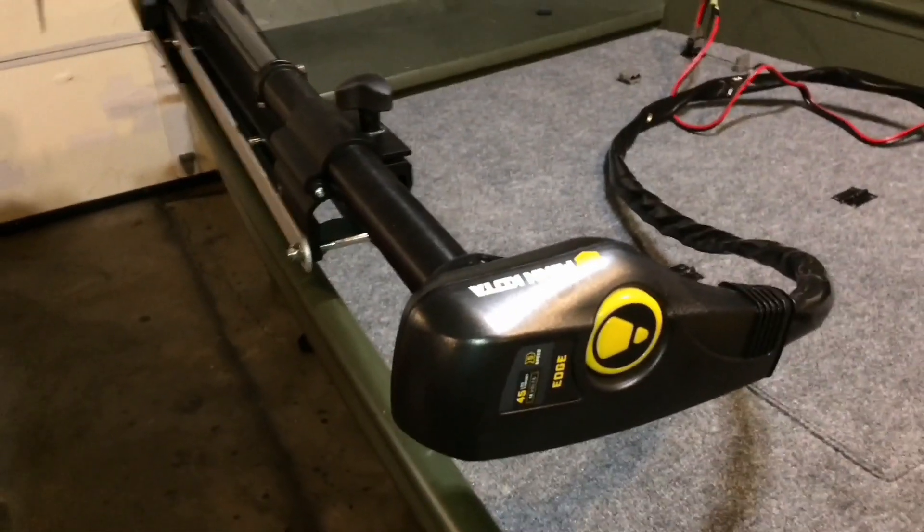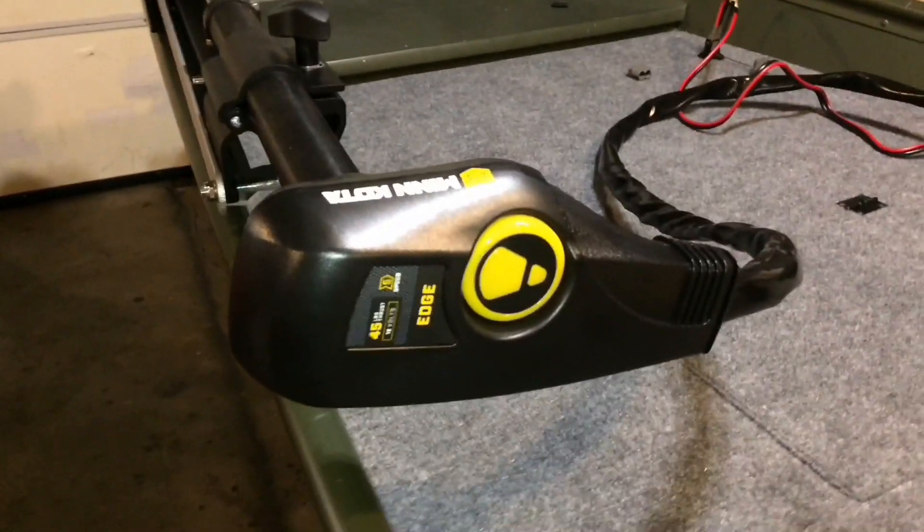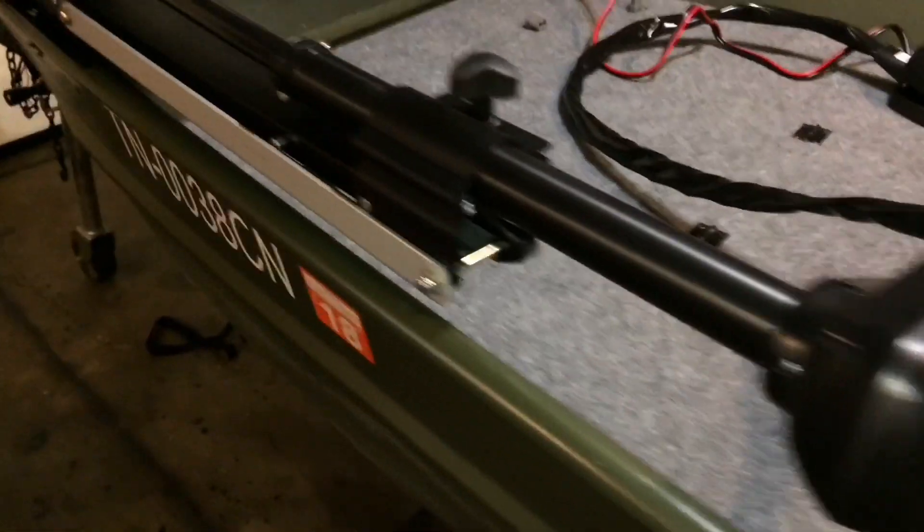This is how I mounted my trolling motor to my Jon boat. It's a 45 pound thrust Minn Kota Edge.